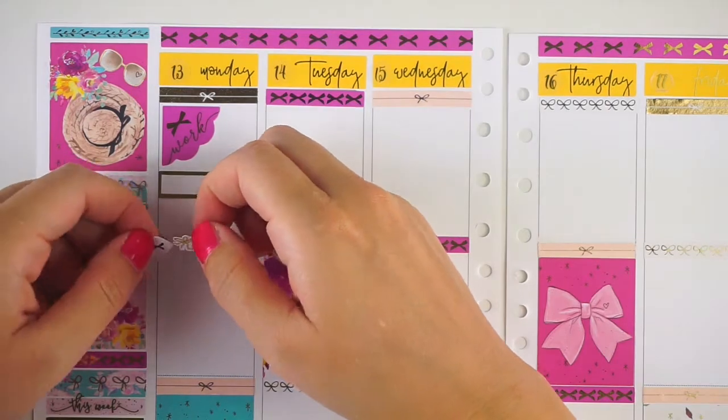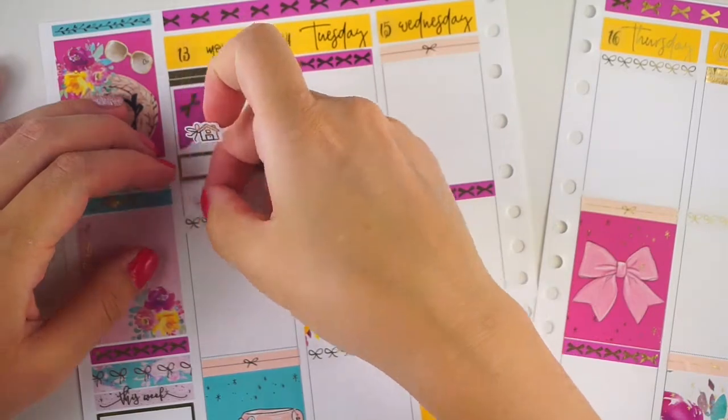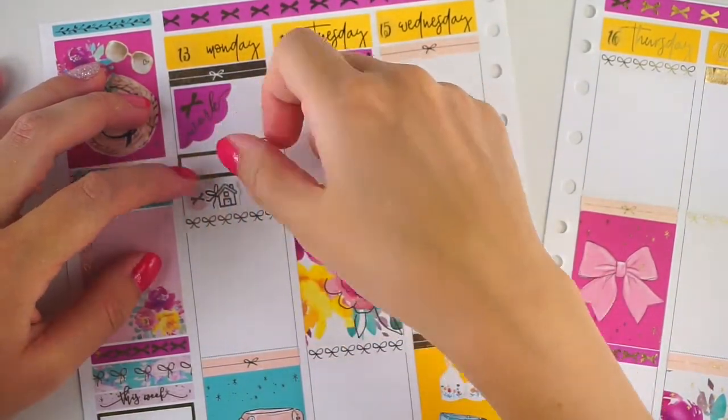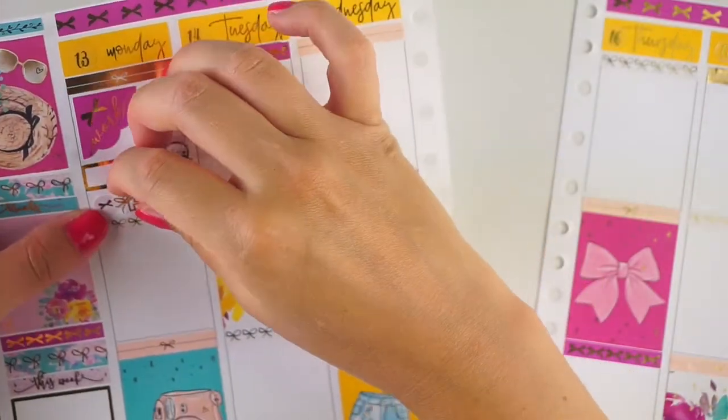On Monday was when my parents actually made settlement at their new beach house, which is really, really exciting for us — equally as exciting for us as for them, because it's like a family home. So I wanted to mark that as well.